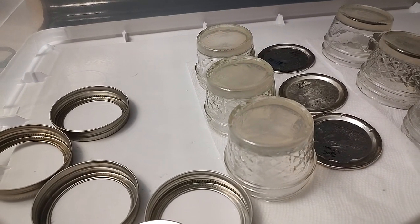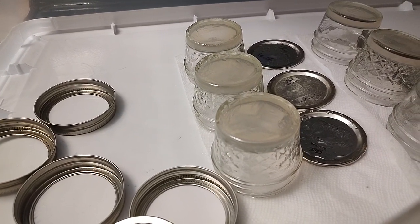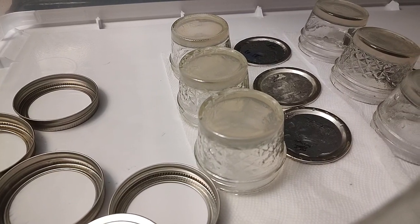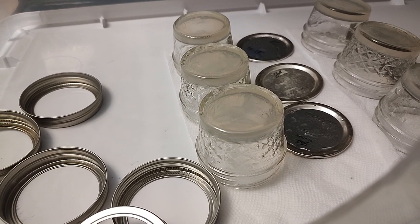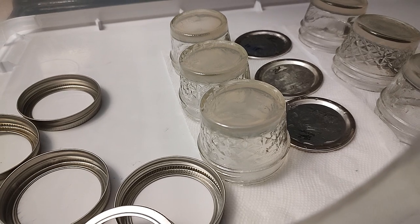Usually when we clone, the first plate as we've shared with you is water agar to eliminate contamination. However, that is very slow to grow in water agar. So the husband has this theory of an incredibly light MEA. We're giving this a go and you can see how light it is.